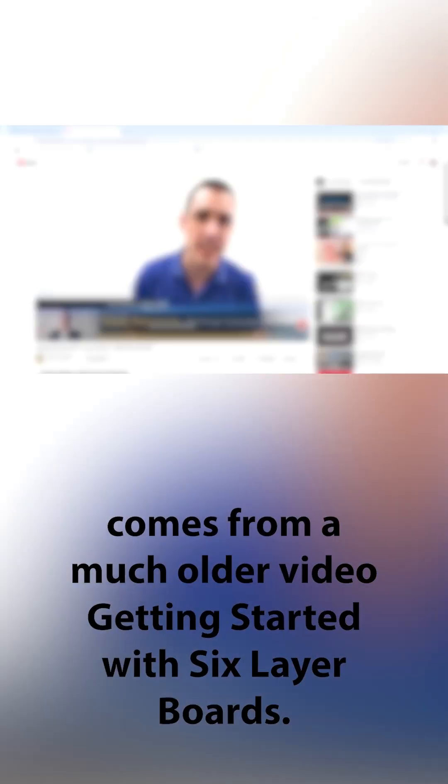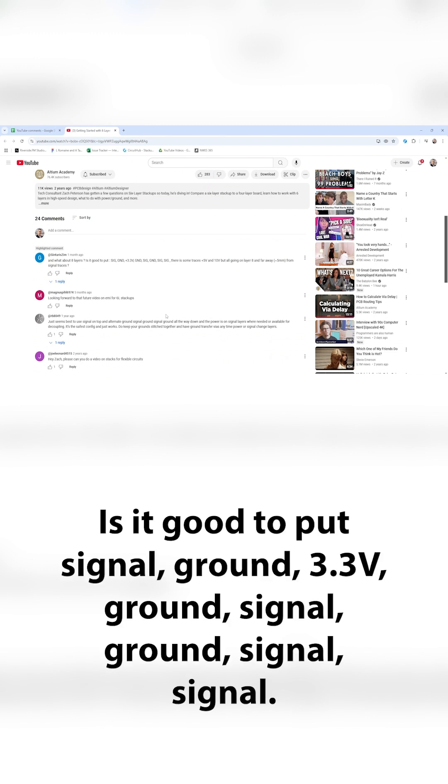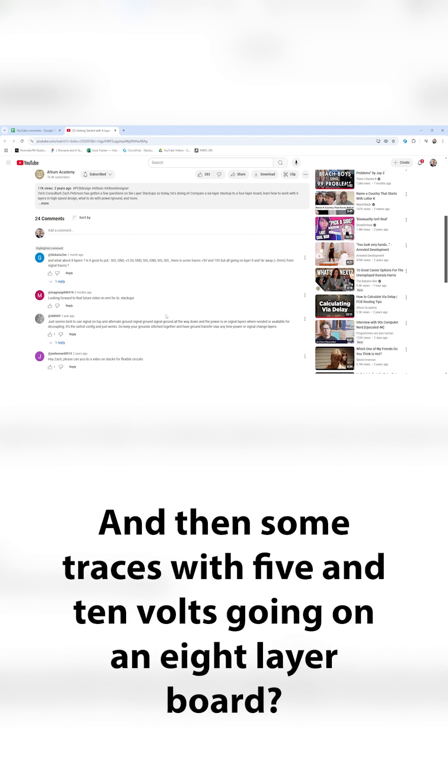This next question comes from a much older video about getting started with six-layer boards. What about eight layers? Is it good to put signal, ground, 3.3 volts, ground, signal, ground, signal, signal, and then some traces with five and ten volts going on an eight-layer board?